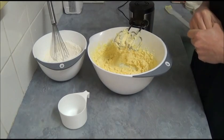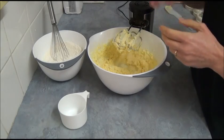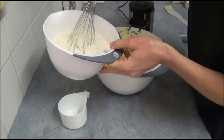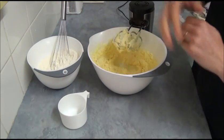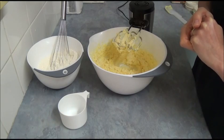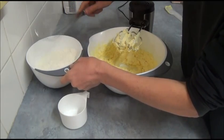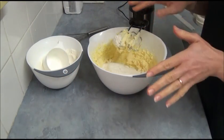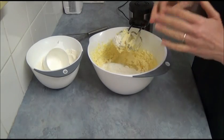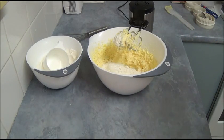Once the egg and vanilla and almond essence are incorporated, we add two and three-quarter cups of plain flour mixed with one teaspoon of baking powder and one teaspoon of salt. We add it one cup at a time on slow mixing just to incorporate it. If the mixture becomes a little bit too stiff, take a spoon and start mixing by hand, adding one cup at a time and mixing after each addition.